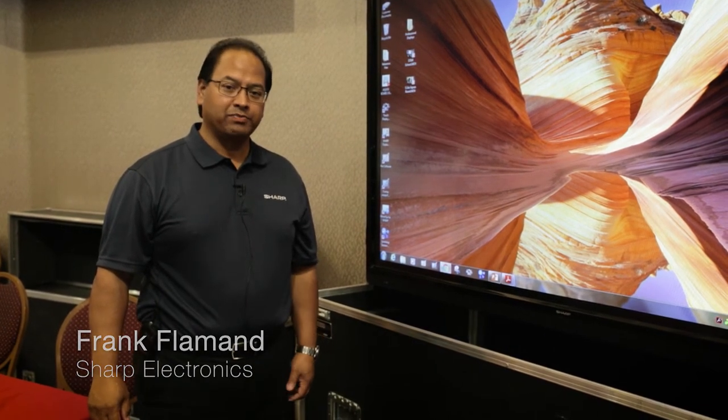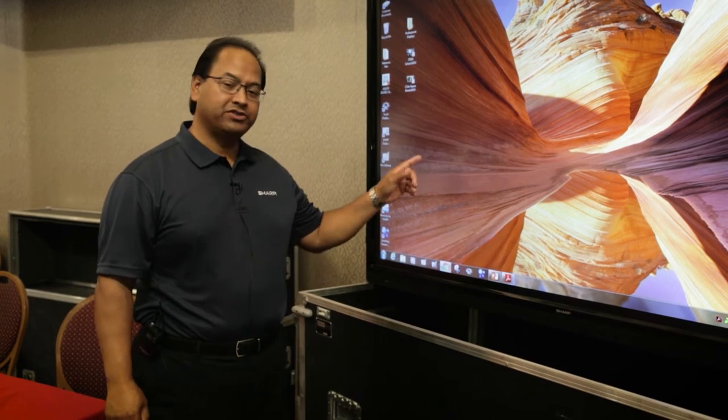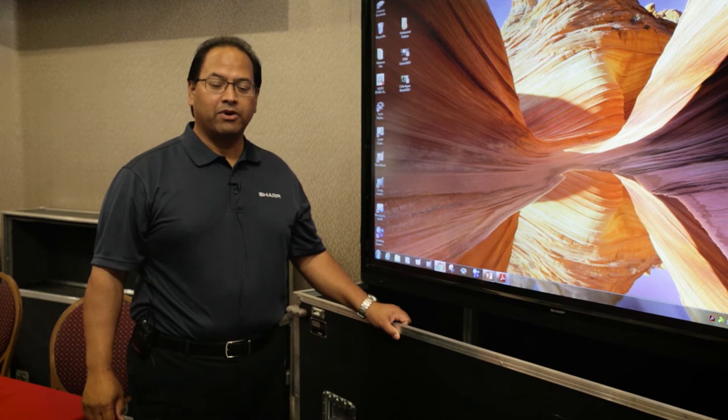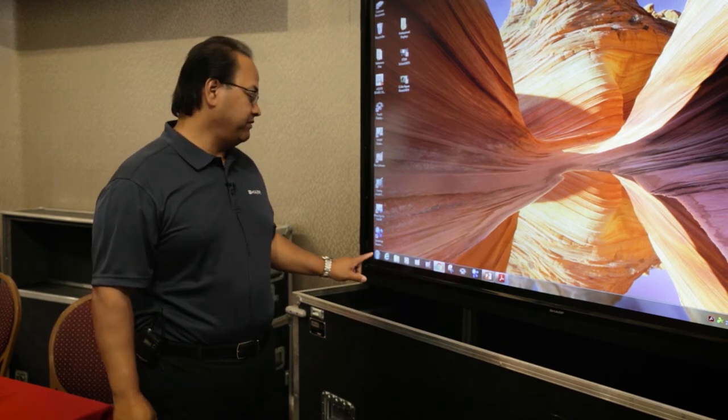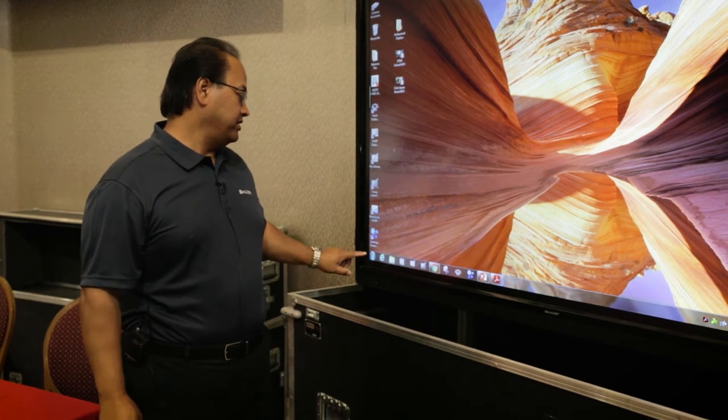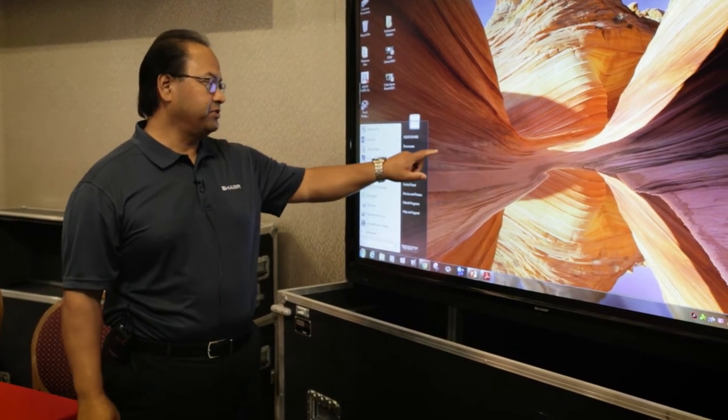With the Aquos Board, what you can do — it's interactive. It's a high-res, high-definition monitor that gives you the capability of touch. So when you touch the screen, it's just like clicking on a mouse, as simple as clicking on a mouse.